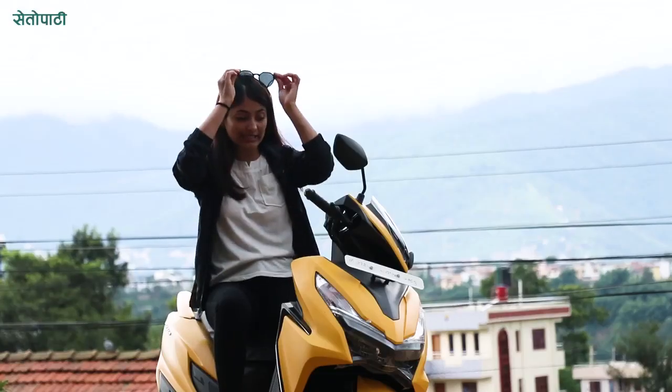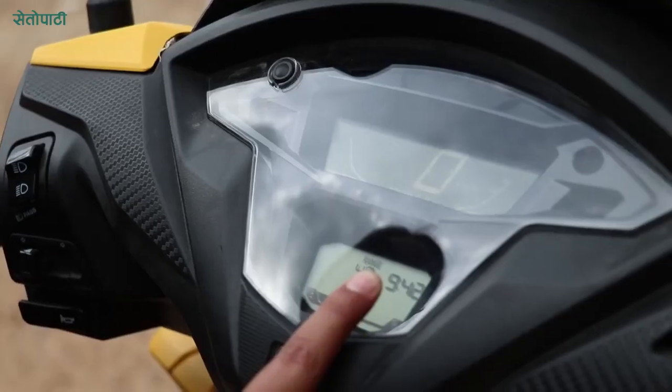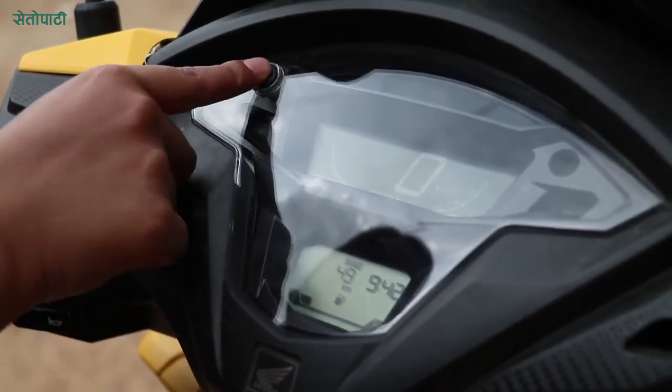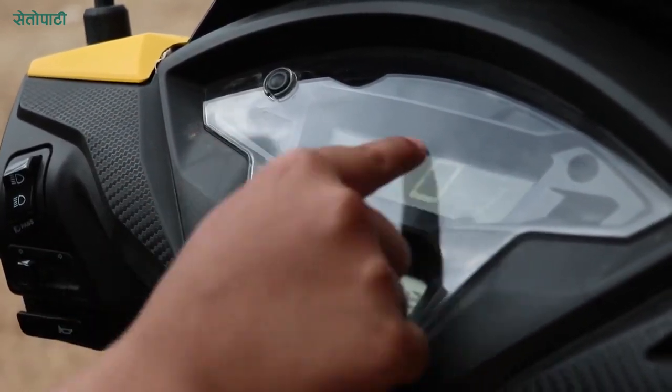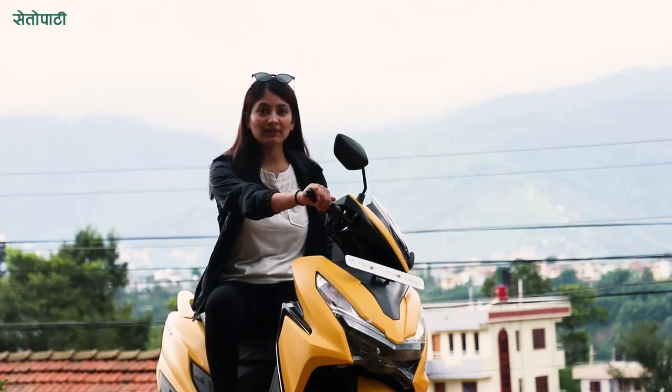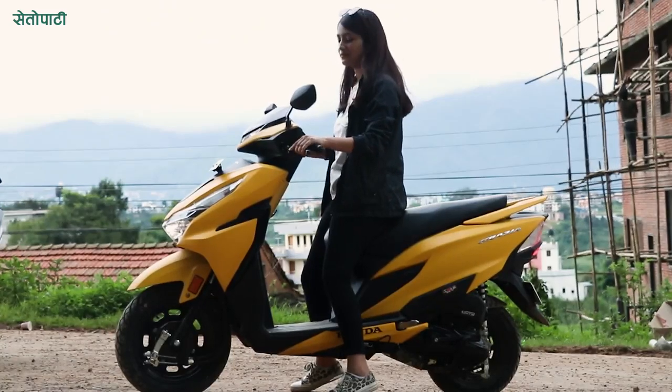Talking about the digital instrument cluster, this scooter has a full digital meter. It includes a speedometer, tachometer, real-time mileage, average mileage, time, and odometer. The scooter has a top speed of around 95 km per hour. The throttle response is also very good on this scooter.